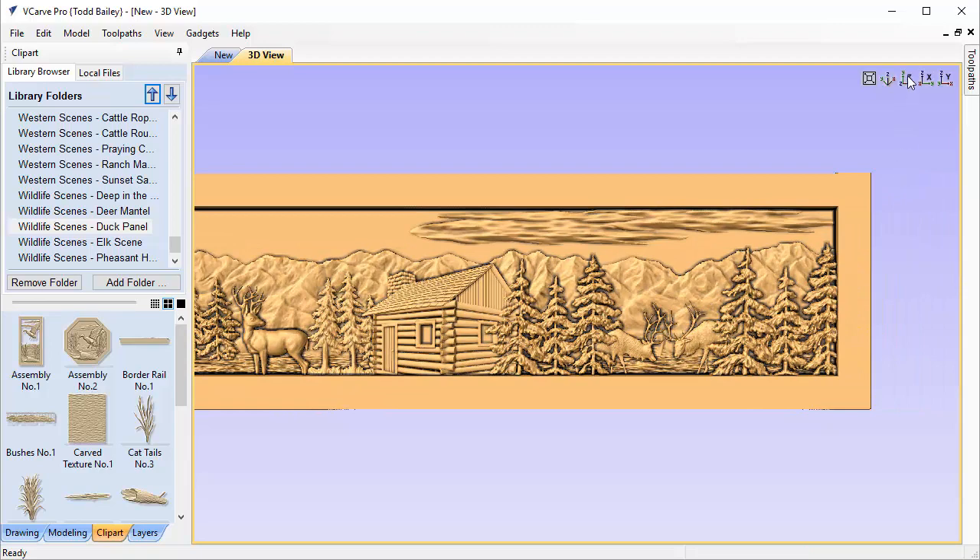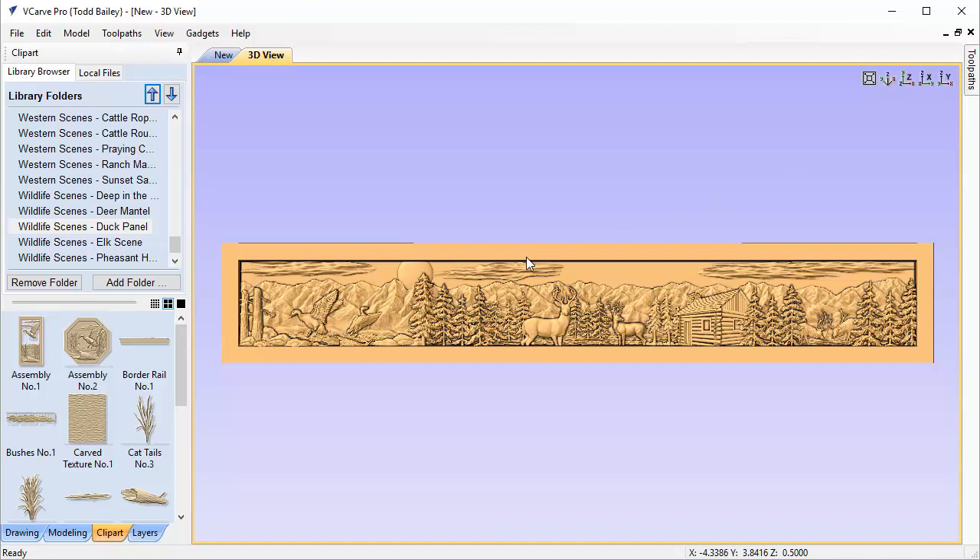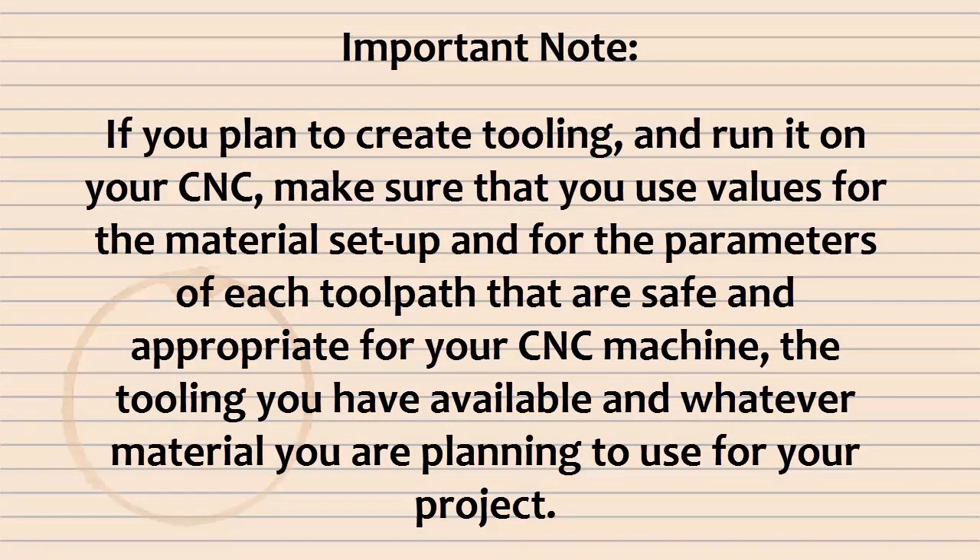You can customize this layout using any of the different models from the Wildlife Scenes Collection to suit almost any cottage, cabin, or wall hanging. We hope you enjoyed hacking together all the different models from all five projects in the collection. The techniques we covered — fading, using clouds to model the ground, and working organically with models — are very useful with any Design and Make projects. Important note: if you plan to create toolpaths and run them on your CNC, make sure you use safe values for material setup and toolpath parameters appropriate for your machine, tooling, and material.